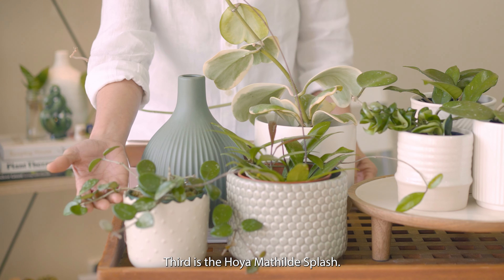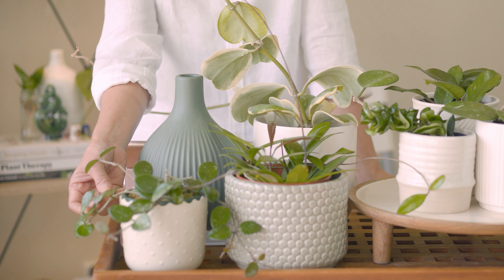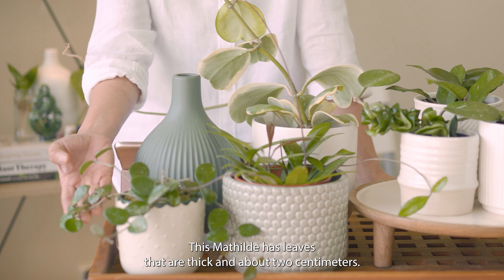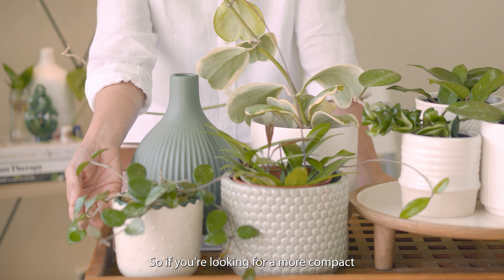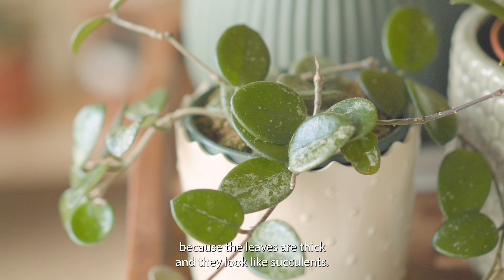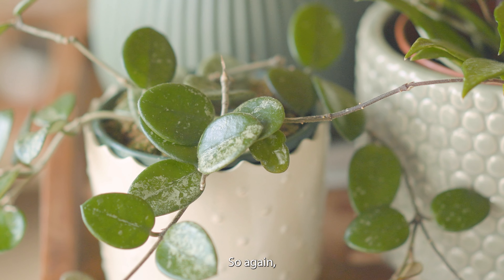Third is the Hoya Matilda splash. It is a cross between Hoya carnosa and Hoya serpens. It looks like a mini version of the obovata. This Matilda has leaves that are thick and about two centimeters. So if you're looking for a more compact hoya, the Matilda is a good choice. Because the leaves are thick and look like succulents, the plant is more drought tolerant as well, so again I will water this plant thoroughly and let it dry out between waterings.